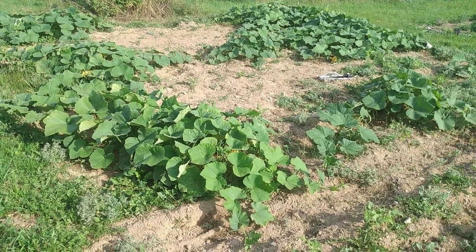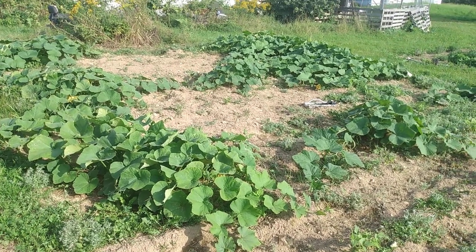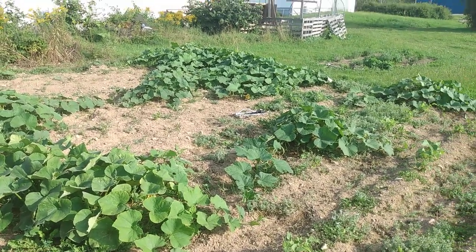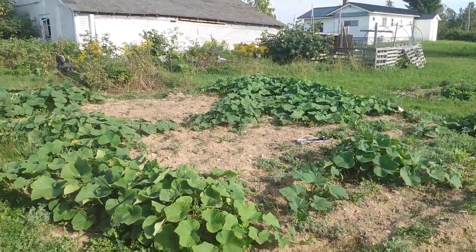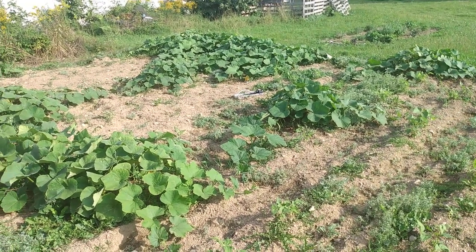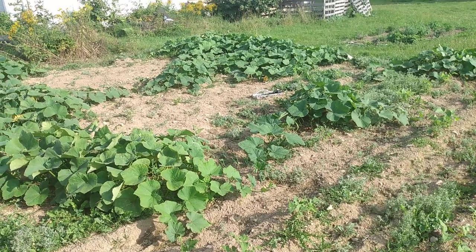Hey everybody, welcome to the Jesus is Lured Garden channel. This here section is what we call Bob's Garden. It's dedicated to my friend Bob McClain. He wanted to have a garden one year, so my cousin James and I tilled up this area for him, helped plant it for him. And I like to be able to just kind of help people out if they need produce or whatever.